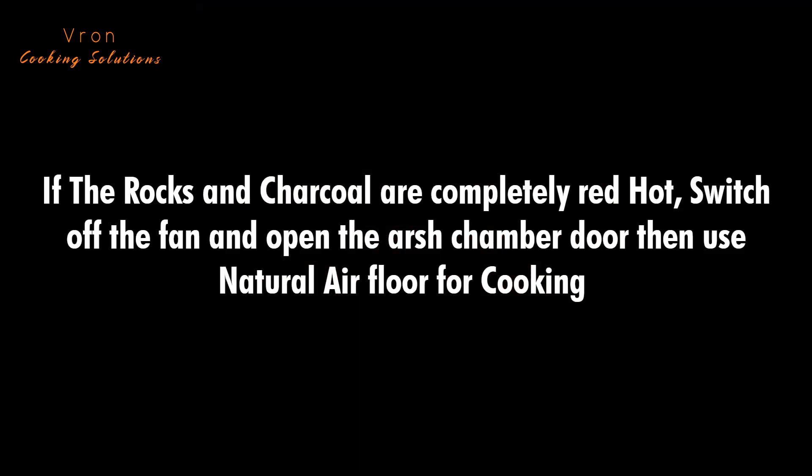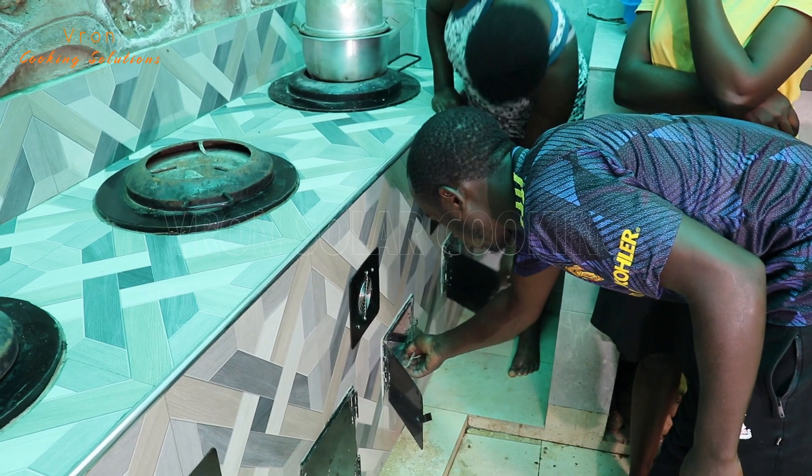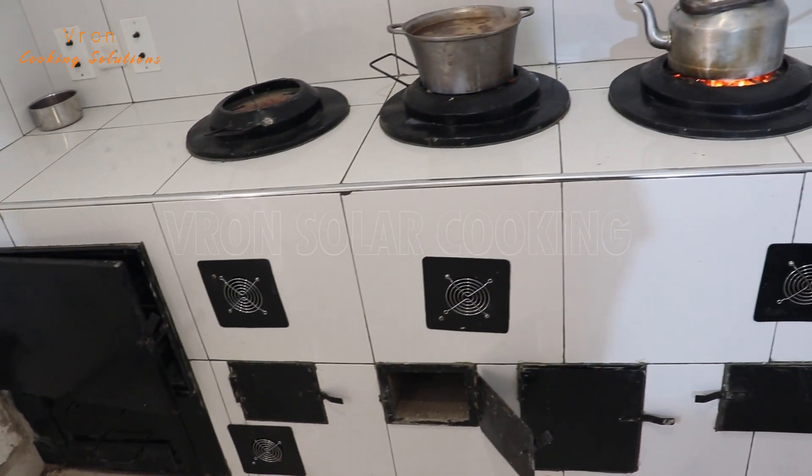If you see the rocks and the charcoal all red hot, you can switch off the fan totally and open the ash chamber door so that you use natural airflow for cooking.